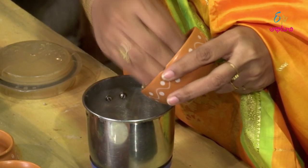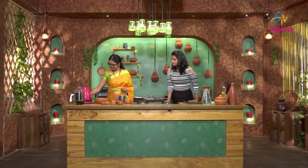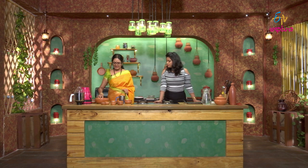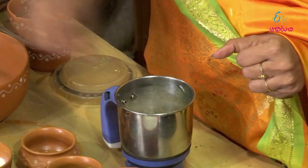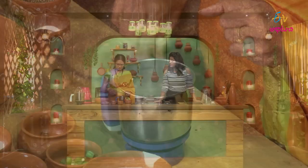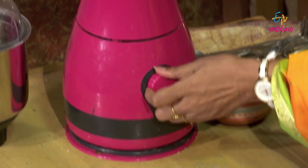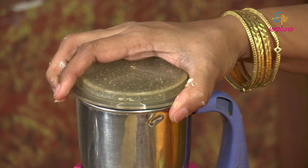Sajjalu and naan uthappam — we're going to prepare these now. Put the water in. It's good to see you guys!